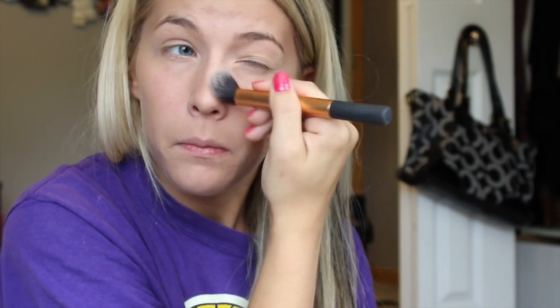Then I take a Real Techniques contour brush and my Hula Bronzer — this sample has lasted me forever — and I do my nose. Then I add more depth into the hollows of my cheeks, just moving back and forth ever so slightly right in there to really carve out my cheeks. Whatever is extra I bring onto my forehead, then pick up a little more for my jawline and under my lip.